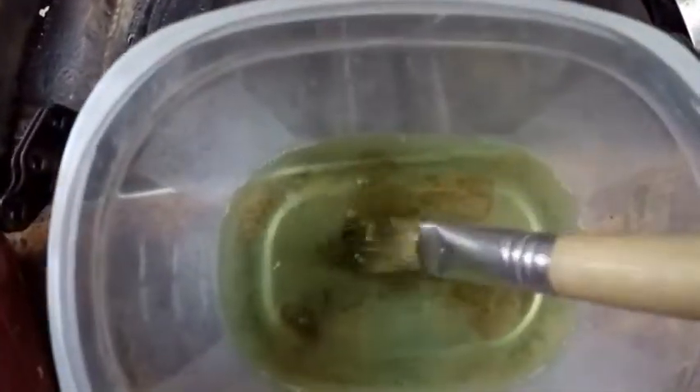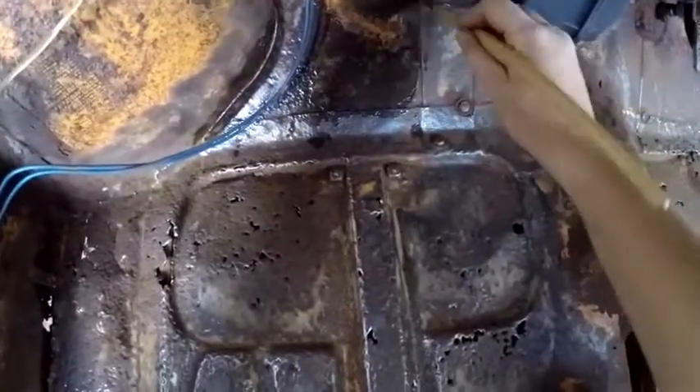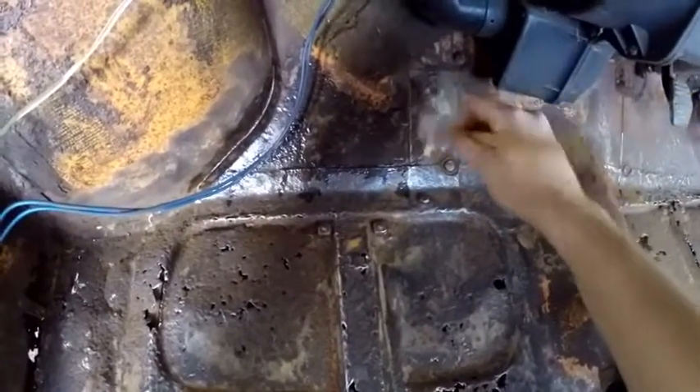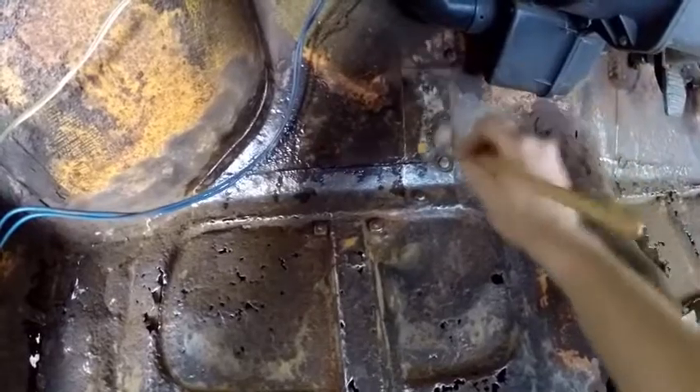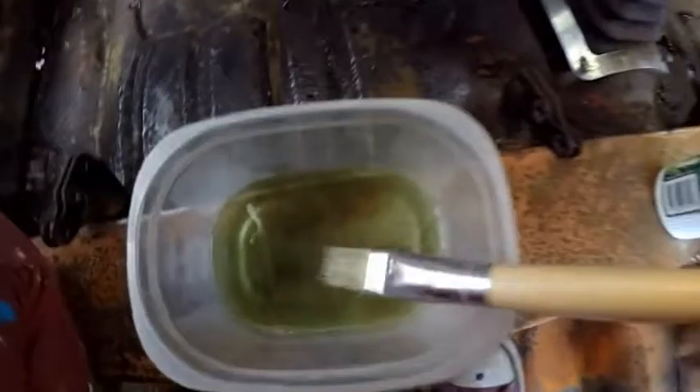Just applying it like so. As you can see, those rust flakes — like I said — it's inevitable, it always happens. So you always want to make sure you use a container when using this stuff, unless you're going to use the entire bottle, which is very unlikely.